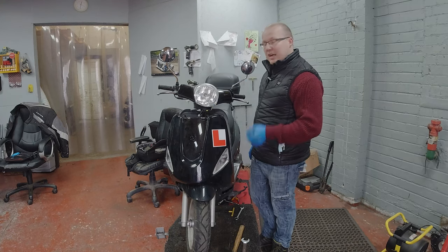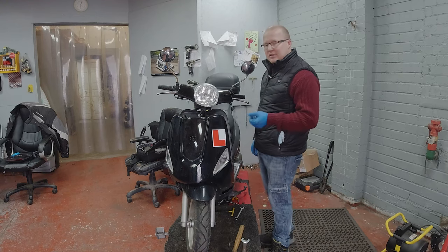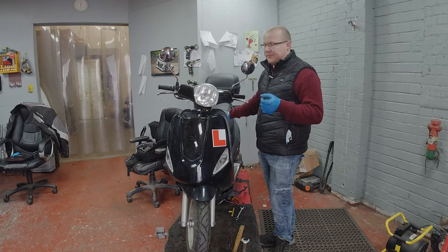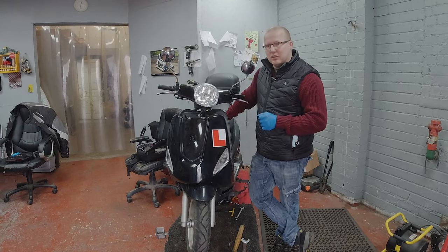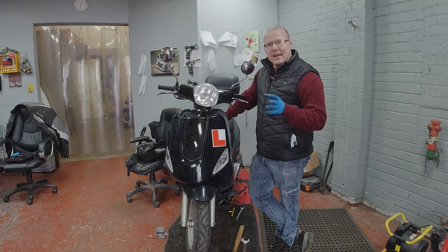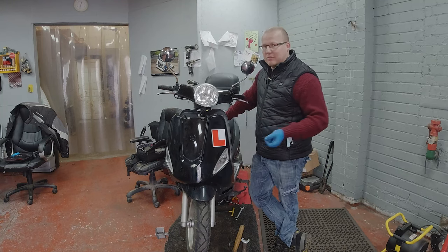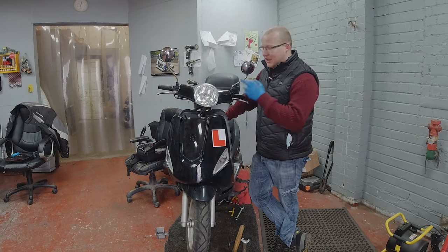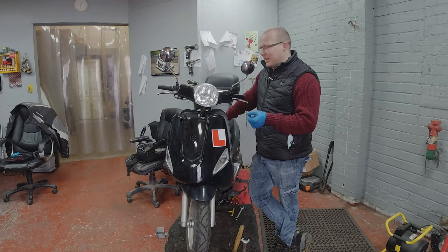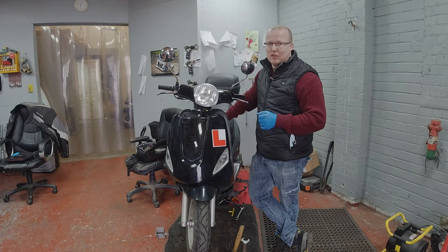Now I've shown you how to check, adjust, and check again the headstock bearings on a scooter. A motorbike is pretty much the same thing, but they're not covered by the fairing and you can usually get to them without taking everything off. The only difference you may have to do with a motorbike over a scooter is you may have to take the headstock itself off the top one.